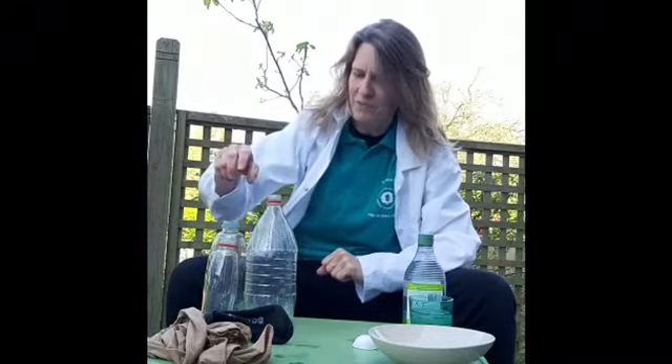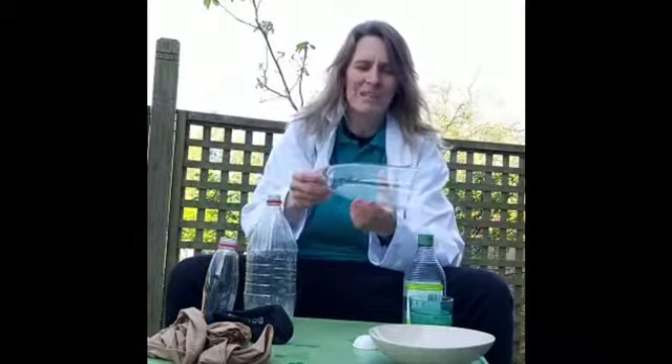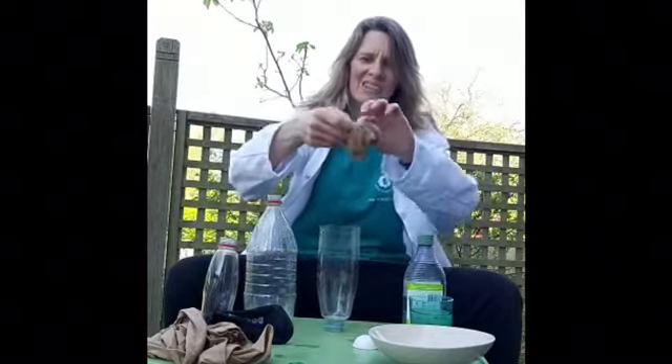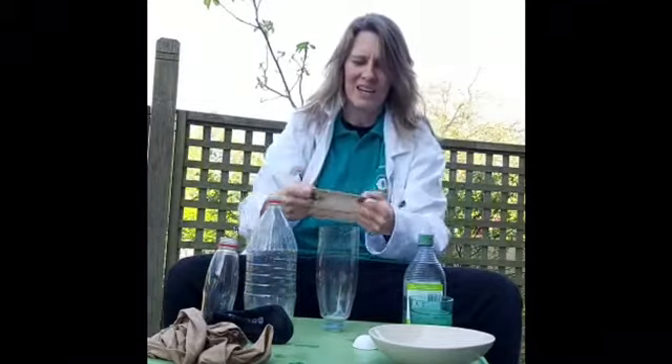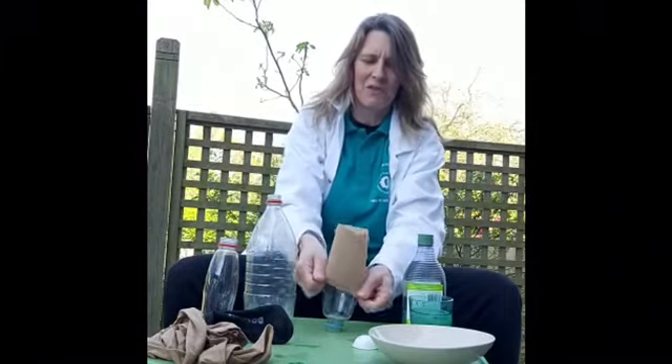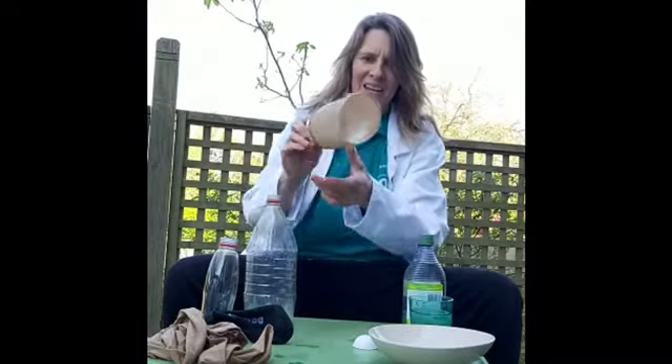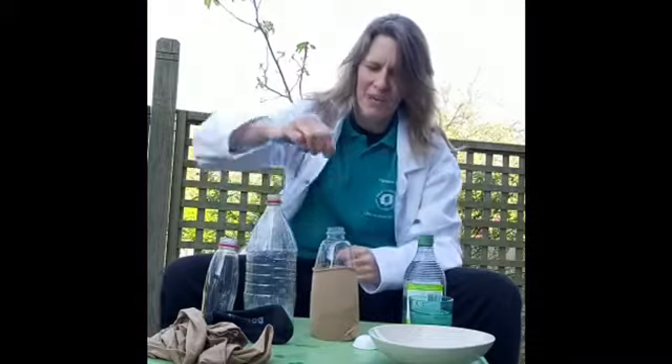To start with we're going to try and make some frothy bubbles. Some of you might have done this at preschool with us, but if you haven't, don't worry, I'm going to show you what to do. We're going to get one of the plastic bottles and get the end of the stocking - I'm going to put that right over the end. Can you see? I've covered it like that. I'm going to put that flat onto the table and use my elastic band.